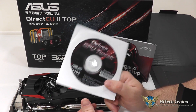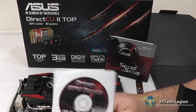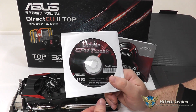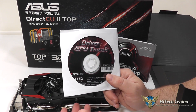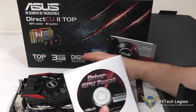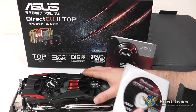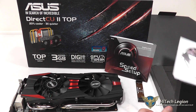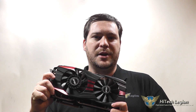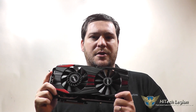The GPU Tweak utility is definitely very powerful. Even if you just want to monitor your graphics card for temps and fan speeds, or maybe do a custom fan profile to keep it running a little cooler — if you don't mind a little bit more noise. This graphics card, when it's under say 40% load, you can barely hear the fans over any other system components. I hope you all enjoyed the overview and benchmarks for the ASUS DirectCU 2 Top 280X graphics card. For the full review, please see www.hitechlegion.com and don't forget to subscribe to our YouTube, Facebook, and Twitter pages.